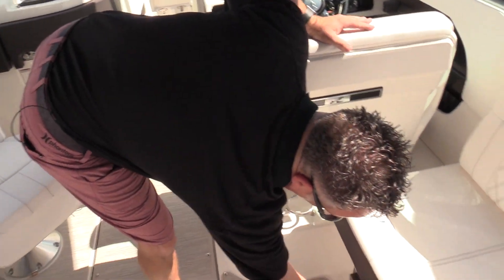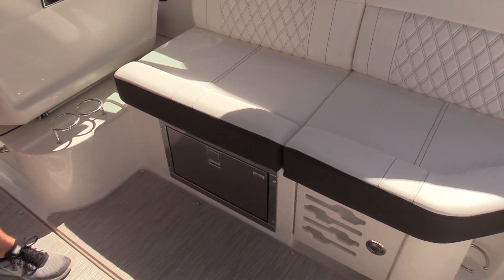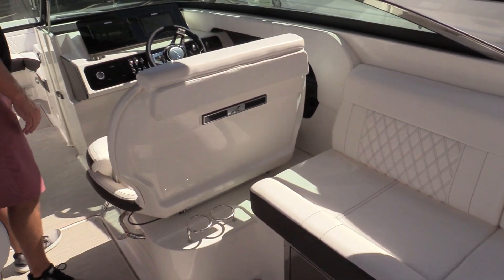The boat is equipped with a cooling drawer from Isotherm — super nice. Throw some drinks in there, sandwich meats, hot dogs, anything that you want to have out on the water.